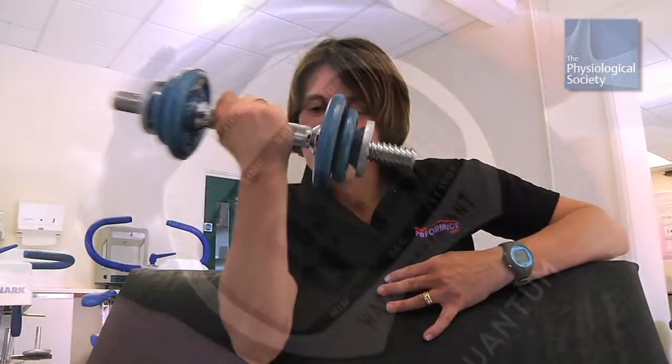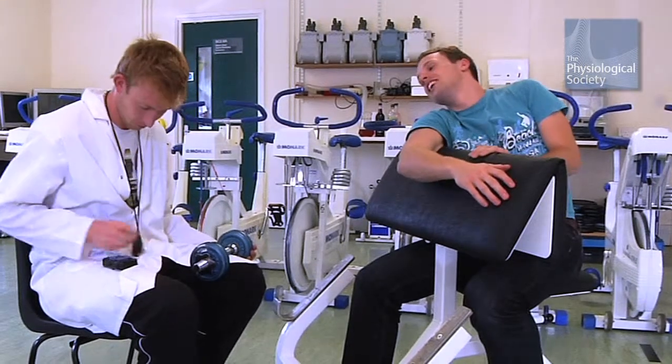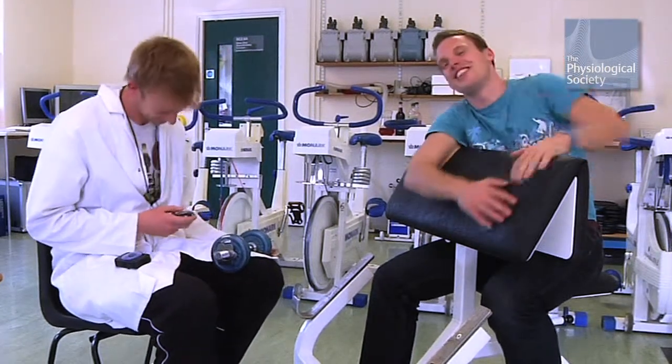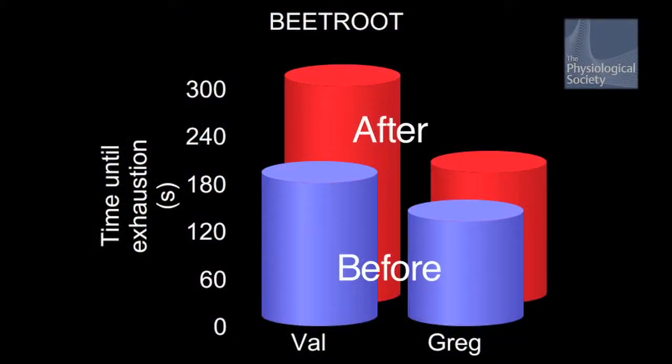Our hypothesis was that drinking beetroot juice would improve our stamina. The result was 2 minutes and 43 seconds — more than before. Our results show that both Val and I were able to repeat more bicep curls after taking beetroot than before.